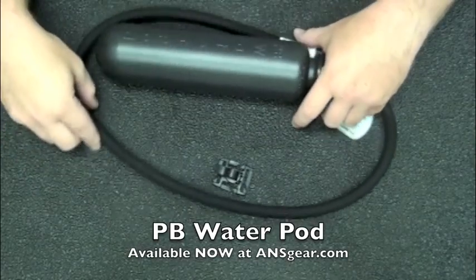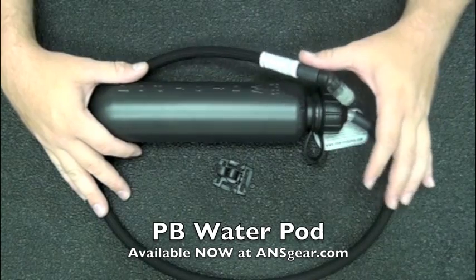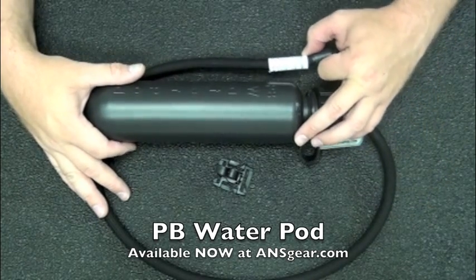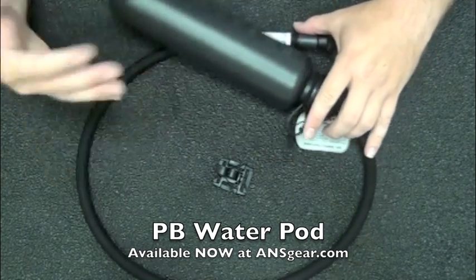This setup right here is a 36-inch pod setup. So if you're the kind of player that wears your pods on your back around your waist, this should fit all the way up to your mouth so that you can drink.